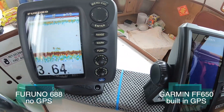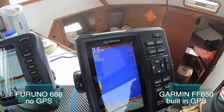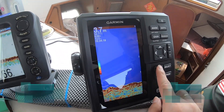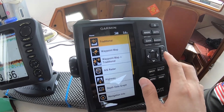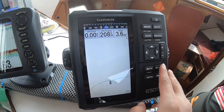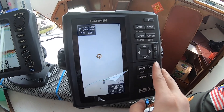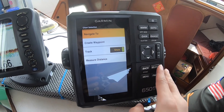Having the Garmin 650 will make my life much easier. There is a fish finder and a map, all in one — so it makes my life much, much easier. It's just one unit to navigate, all in all.